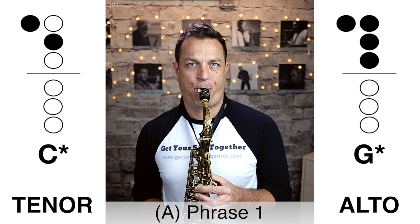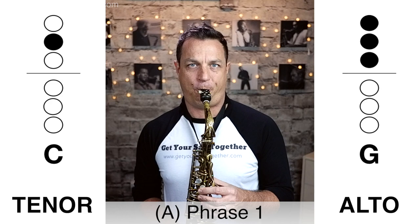The A section has three different phrases — one, two, three. Here is the first phrase played nice and slowly... And here's that first phrase played slightly faster.